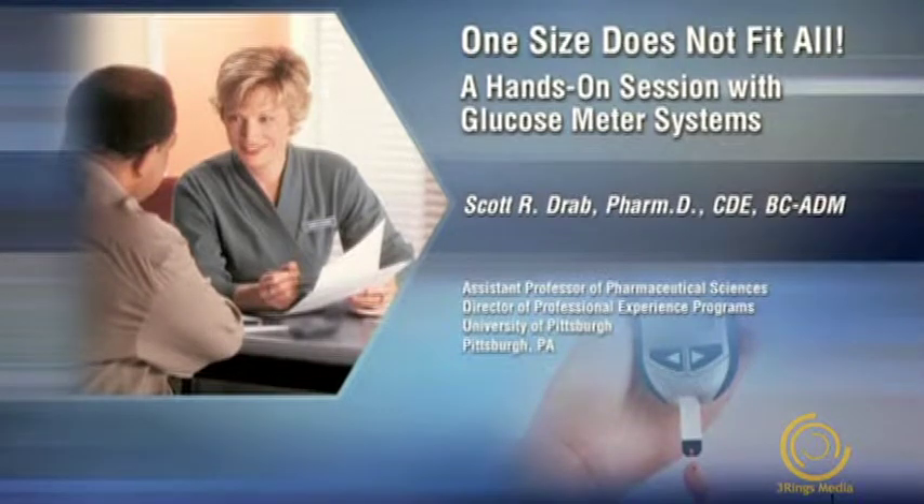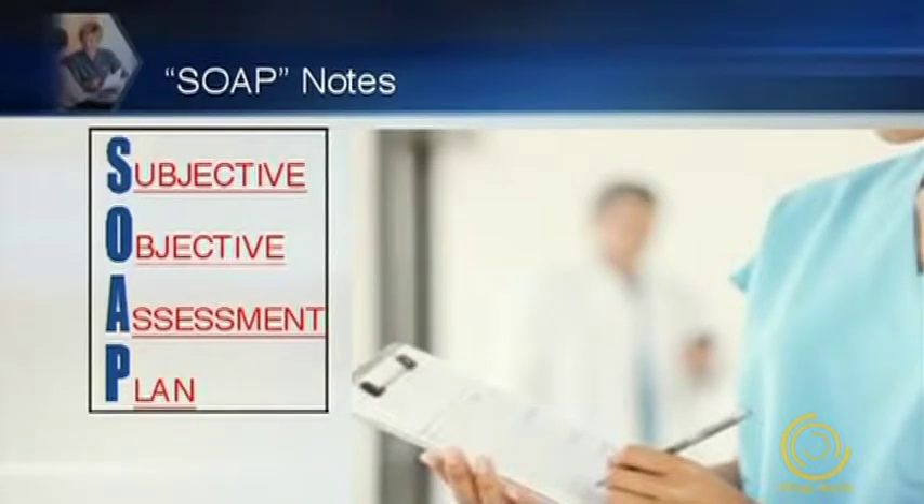Thank you, and welcome to today's program: One Size Does Not Fit All, a hands-on session with glucose meter systems. Before we get into today's program, let's review the learning objectives. Today we're going to meet four patients, and we're going to ask everyone to take notes during the program using the standard SOAP note format.